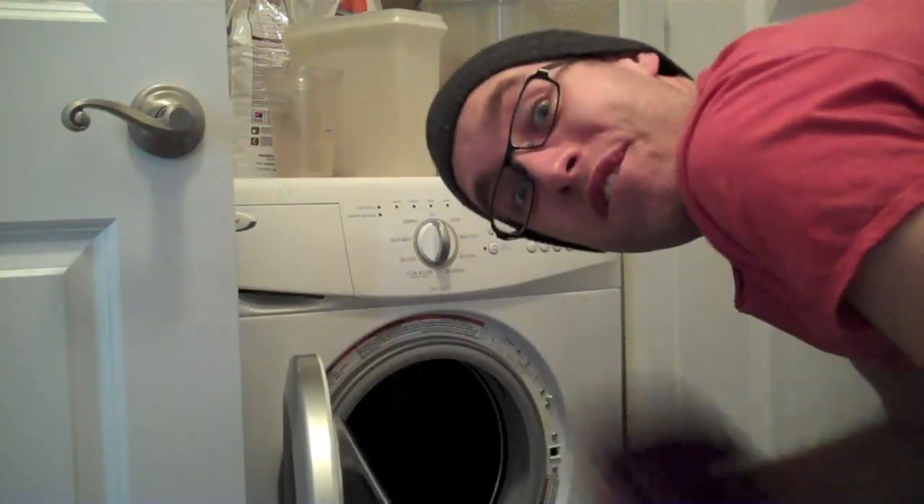Anyhoodle, happy Wednesday to all of you and to your family and friends as well. You know what I think I'm in the mood for? A mimosa. Screw coffee. I need a mimosa, something better. Come join me, won't you? But first things first — gotta take a shower, play with my dog, do laundry. Fun!